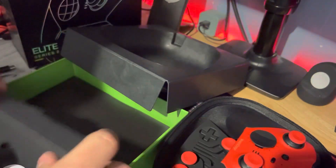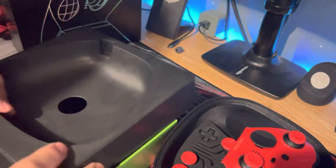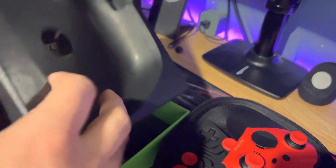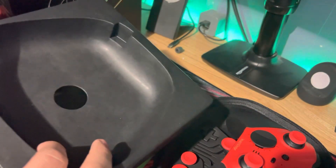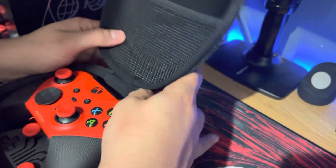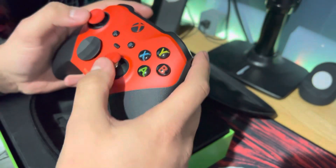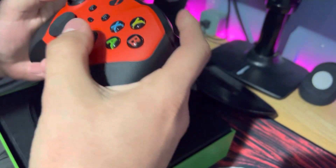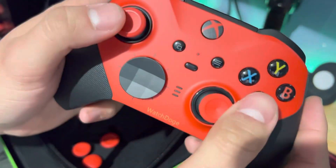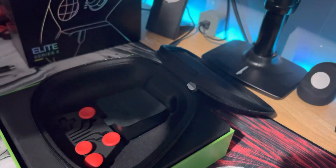Oh, bro. This thing looks absolutely fucking sexy. I can't even put it into words how good this thing looks. Oh my god, yo.